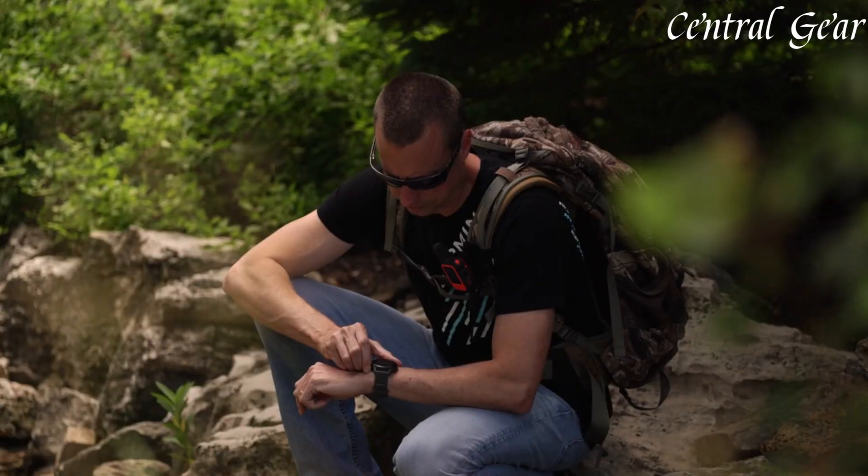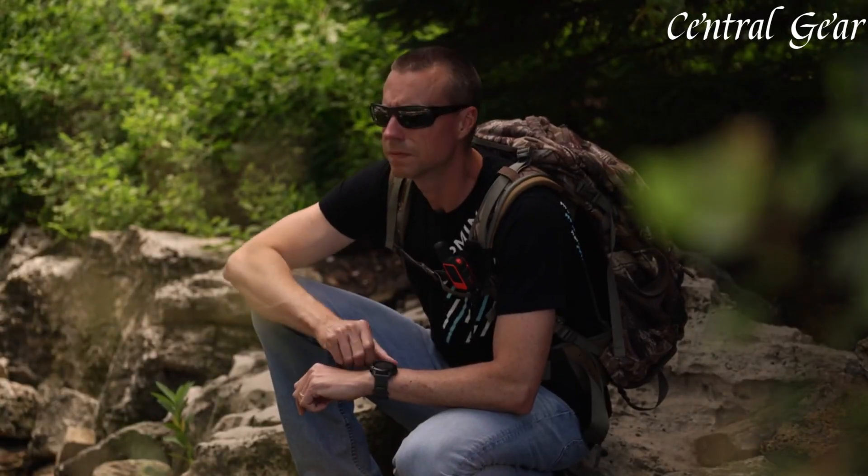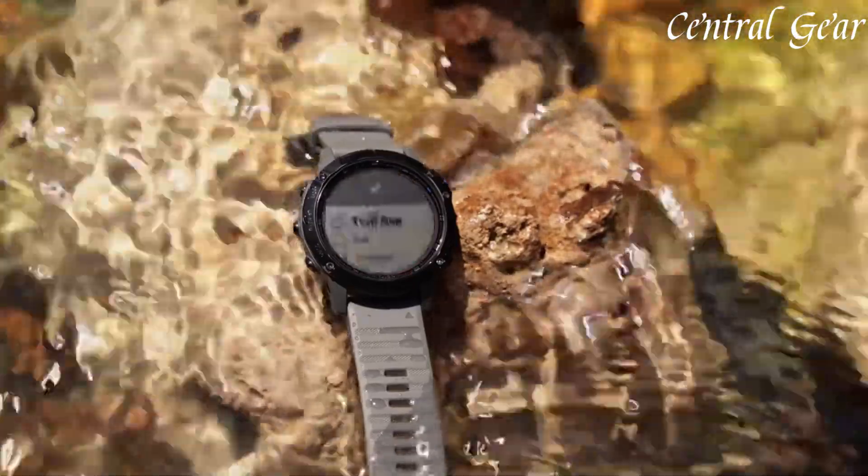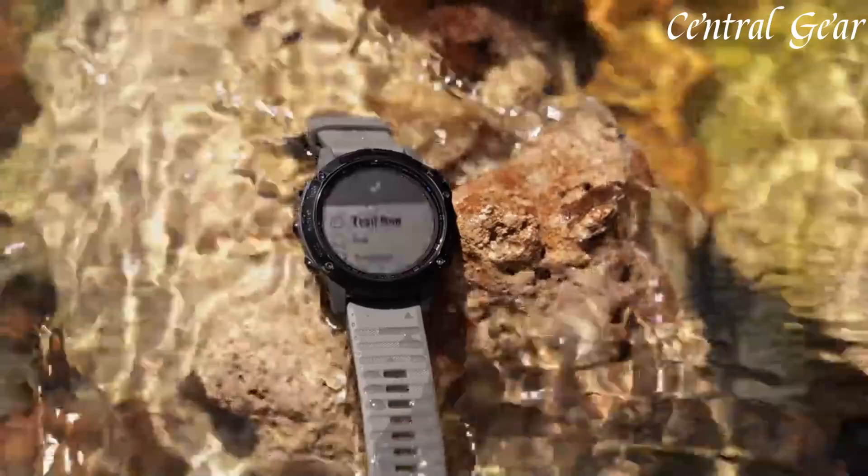The Fenix 6 supports a multitude of sports and fitness modes, including running, biking, swimming, skiing, and more, each with tailored metrics and tracking features.